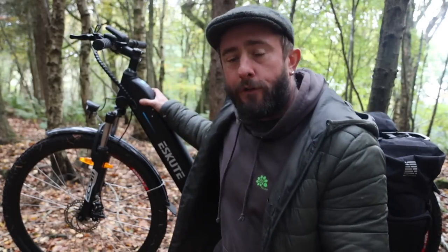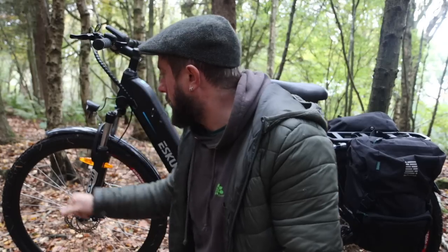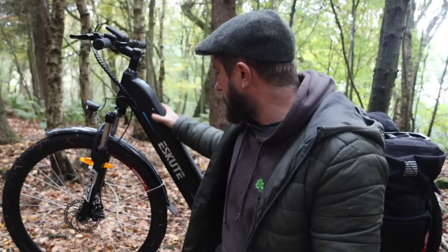I hung out with those lads, they put me in the magazine and let me use a really high-end electric bike. They are amazing but very expensive — I think the one I was riding was maybe eight grand, which is mad. But if you're looking for an entry-level budget electric bike, Scoot do some really good ones.